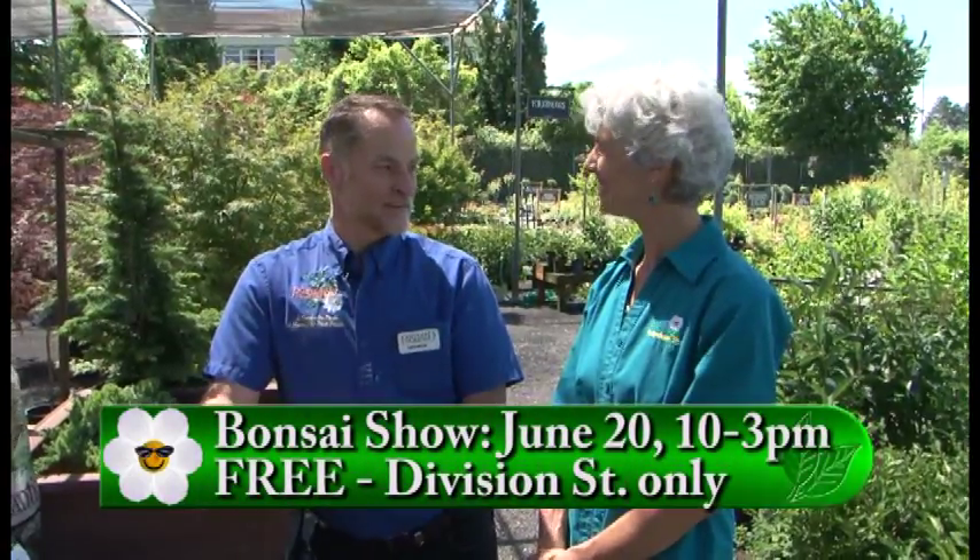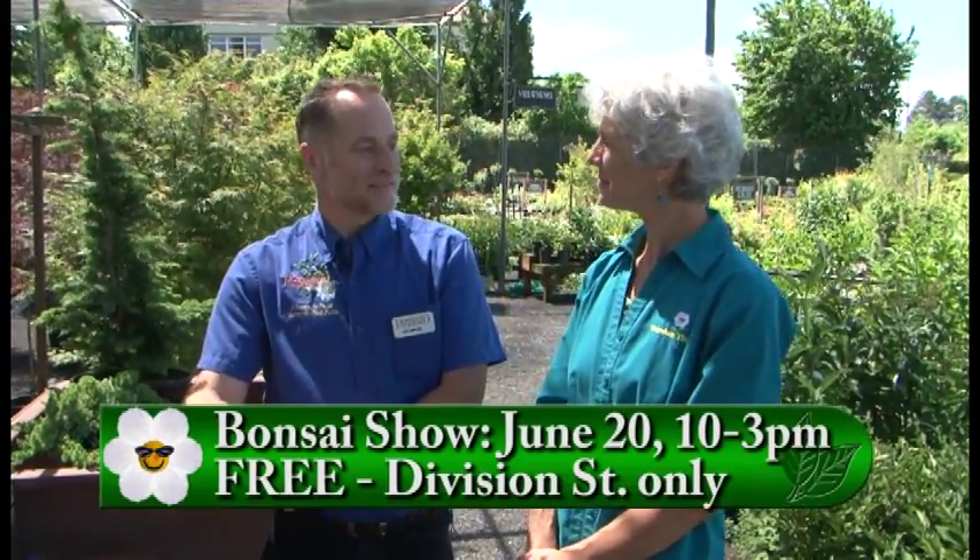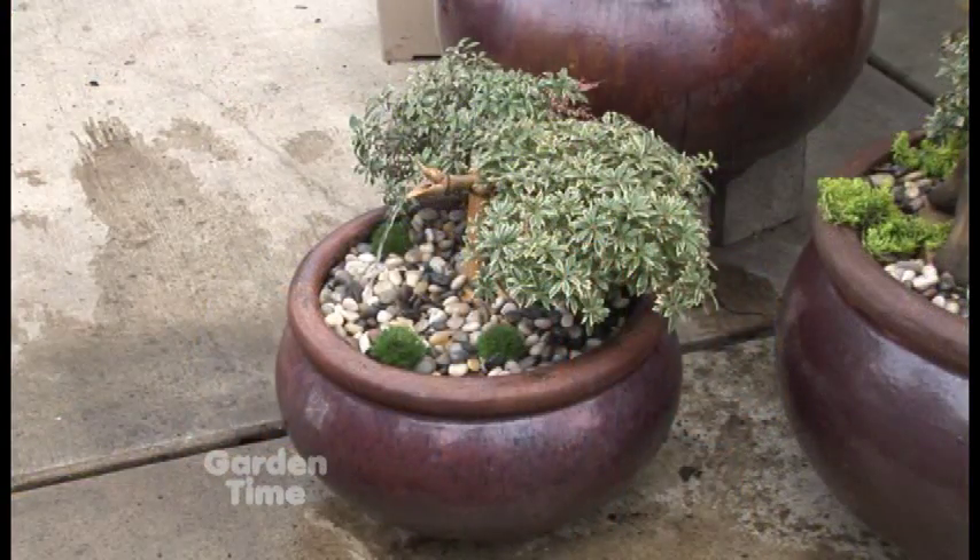This is a little more complicated than a one-hour bonsai. There is a special event happening today at the Division Street store — our customer bonsai show. This is our fourth year. Customers bring in their own projects of any sort, size, and style, and we just have a really fun day. There'll be first, second, and third prizes, as well as lottery prizes so that anyone has an opportunity to win. The Bonsai Society will be there, staff will be there, so you can get your questions answered.